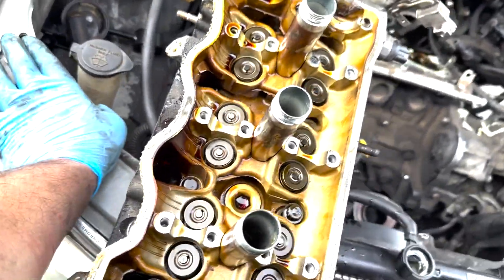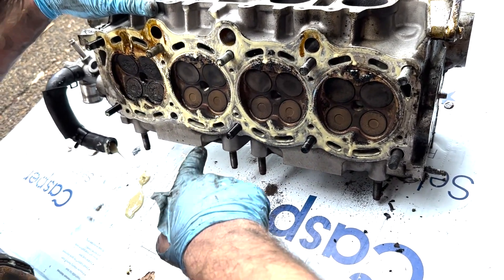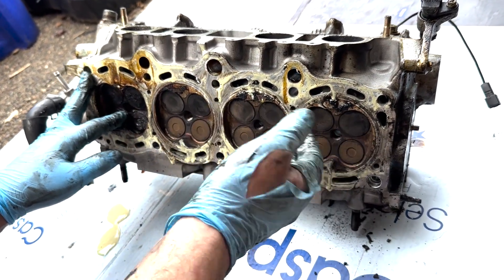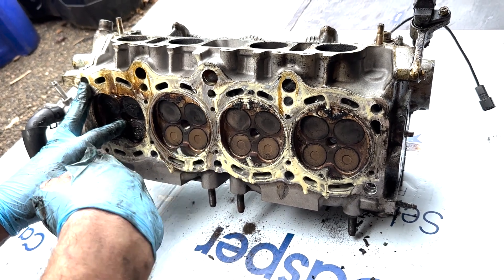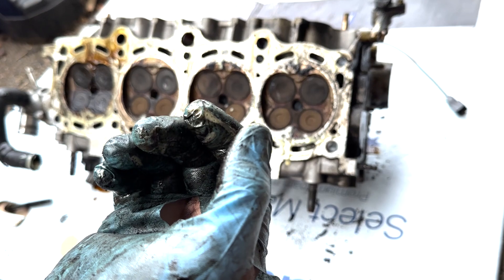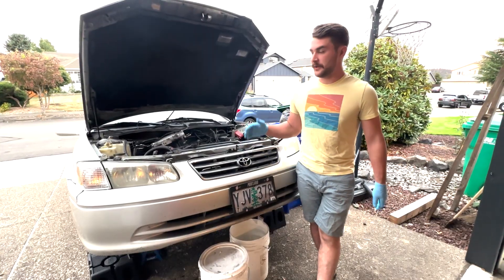Holy freaking heck, guys — that is no bueno. Let's take a look at this cylinder head and see what she looks like on the underside. It doesn't look like we bent any valves. I need to check if this thing's still flat, see if the valves all look okay, and also check the cross-hatching in the cylinder walls — because if all this grime was getting in there tearing up those cylinder walls, the sleeves might be toast.